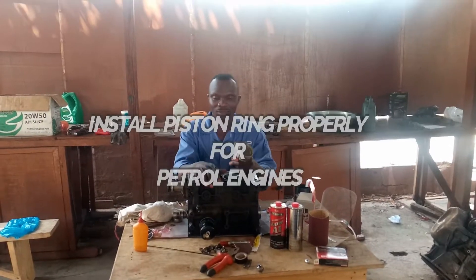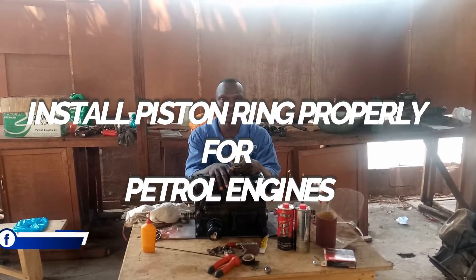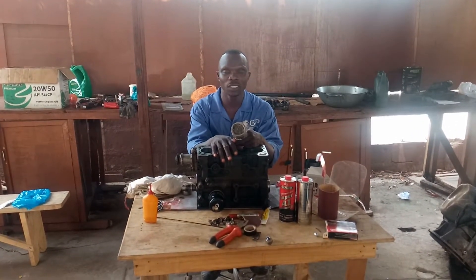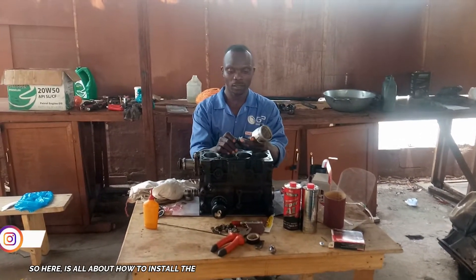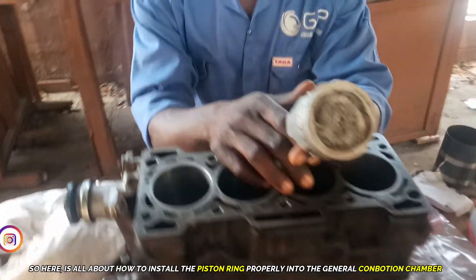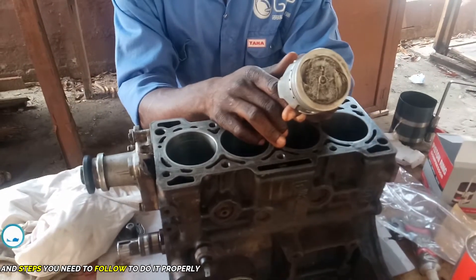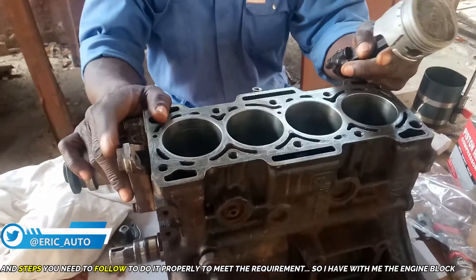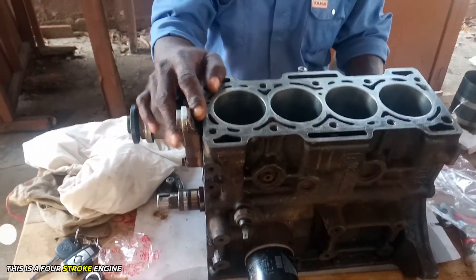Welcome guys, today I want to make a tutorial about how to install a piston properly into the internal combustion chamber for petrol engines. Here are the steps you can follow to do it properly to meet the requirements. I have with me the engine block — this is a 4-stroke engine block and it's new.